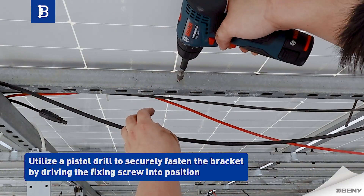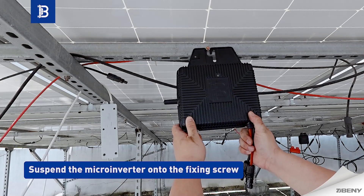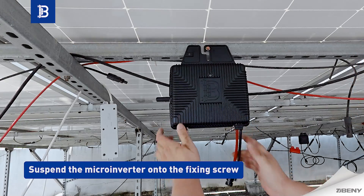Utilize a pistol drill to securely fasten the bracket by driving the fixing screw into position. Then suspend the microinverter onto the fixing screw.